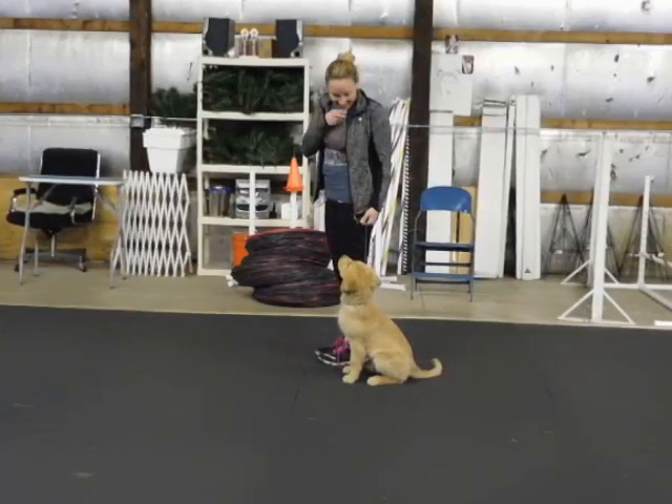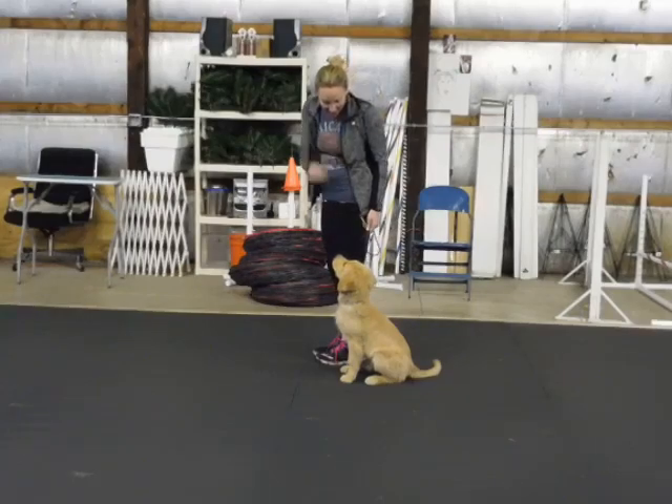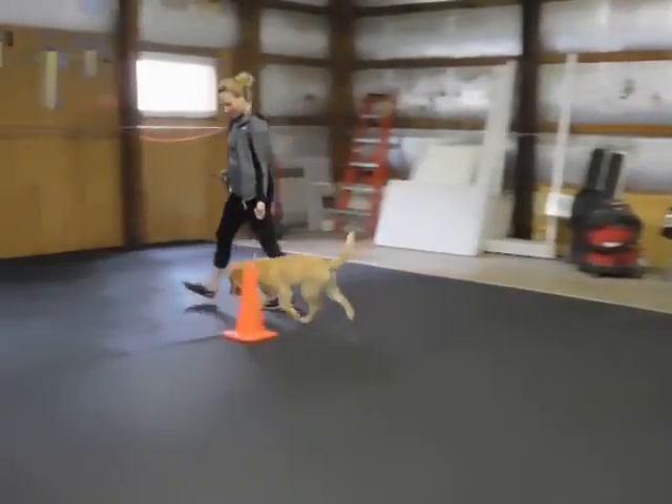Good boy. Always eye contact. Forward. Keep going around the room.